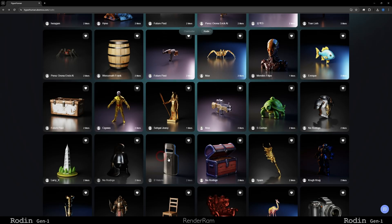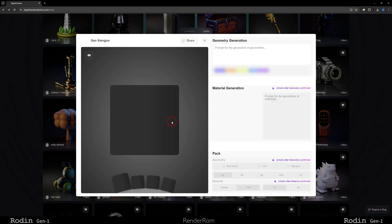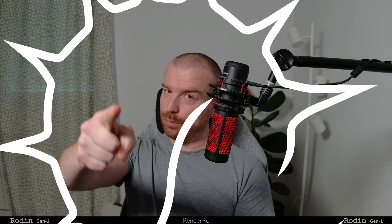Fun times in general with this whole AI thing. If you find any model in the community gallery that you like and would want in your scene, you can click on it and directly download it with textures for one credit. And that's it for today, guys. I hope you enjoyed today's video. Rodin, thank you for sponsoring this video, and see you in the next one!